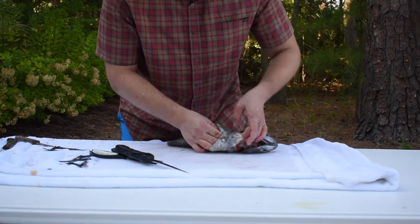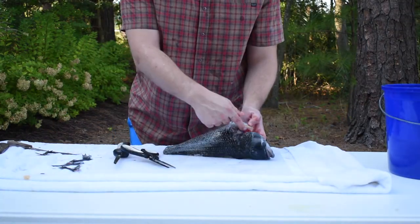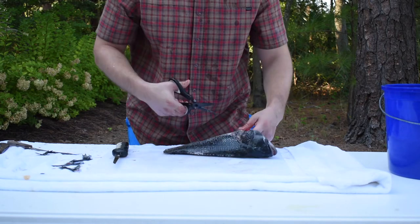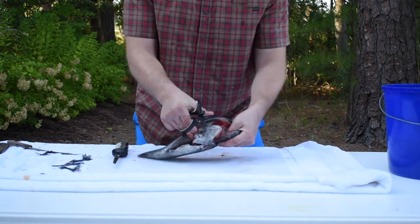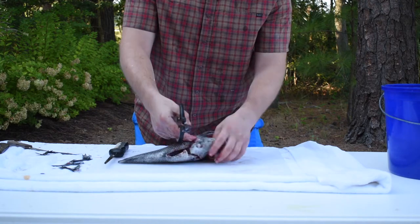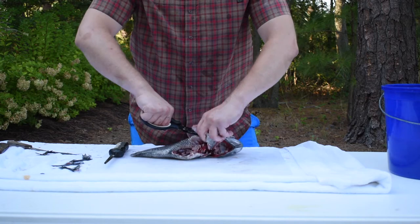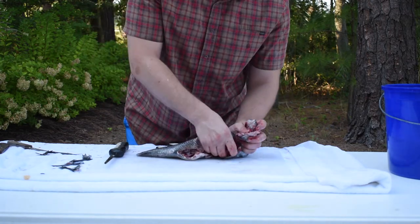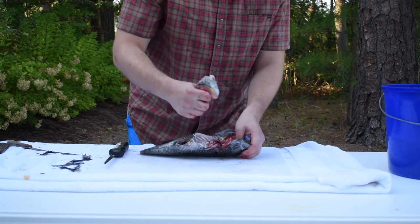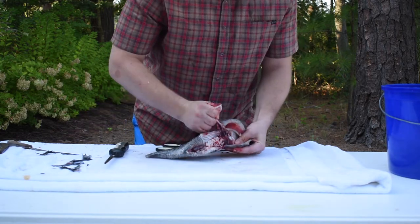Let's go inside this cavity. On either side where those fins were, there's a little collarbone and I'm just going to cut right up through it on one side. That's the cut on this side. All we're taking out here is a little bit of throat meat and the gills — that's all we're losing — but the fish is intact, the fillets are intact.